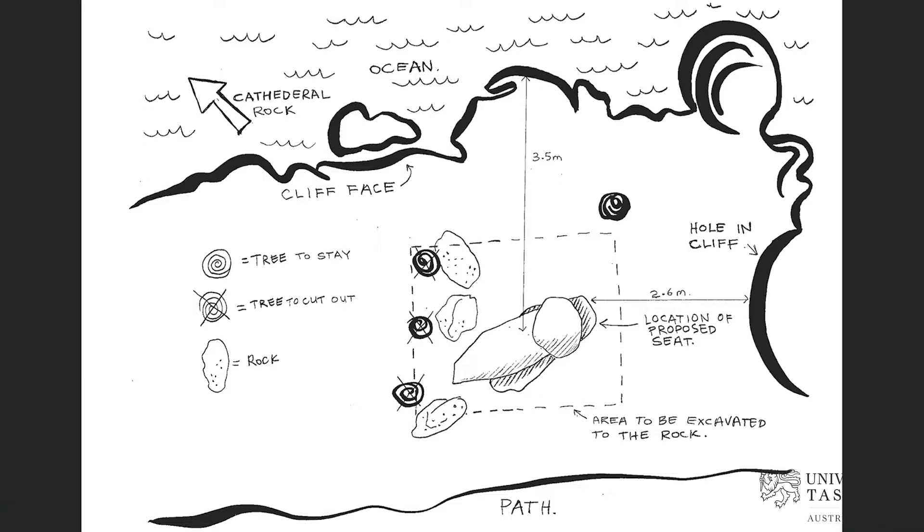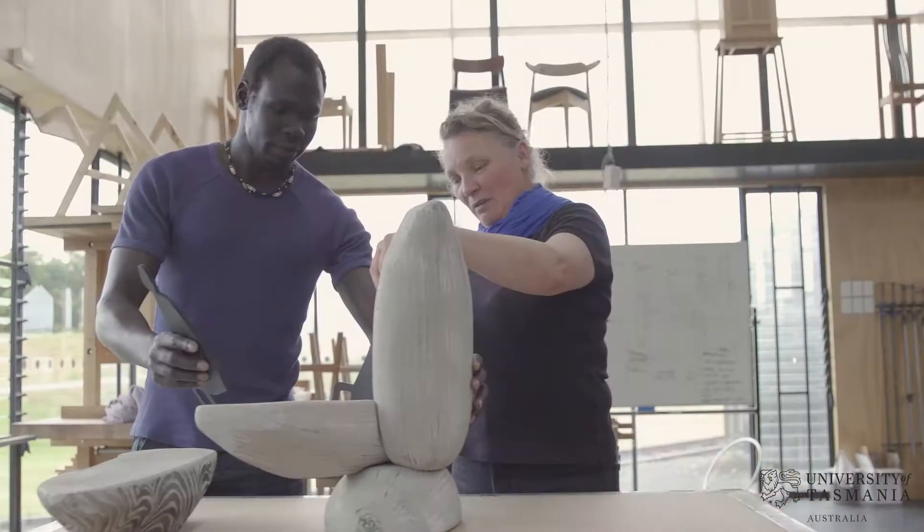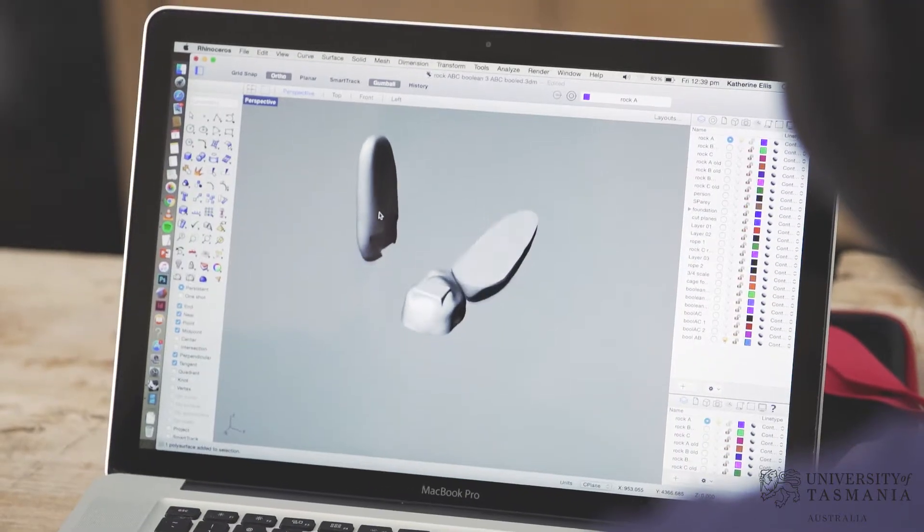The brief for this project was to create a seat for the Three Capes bushwalking track in southern Tasmania. My design team, Adar and I, wanted to make a shape that was a little bit different.